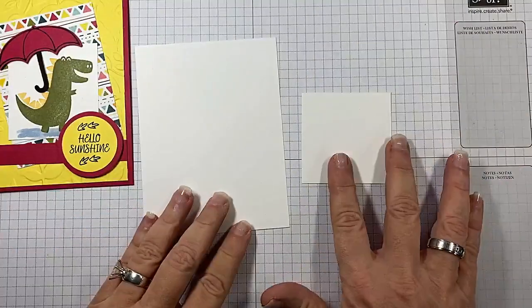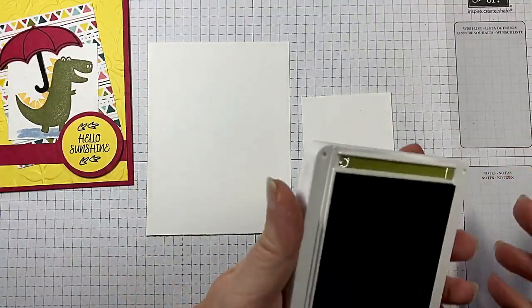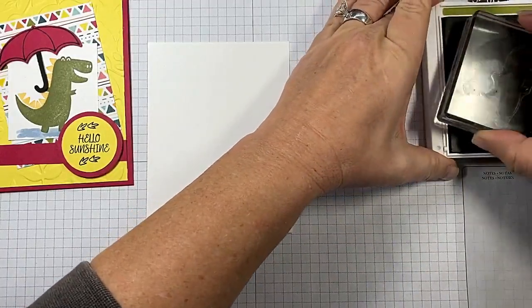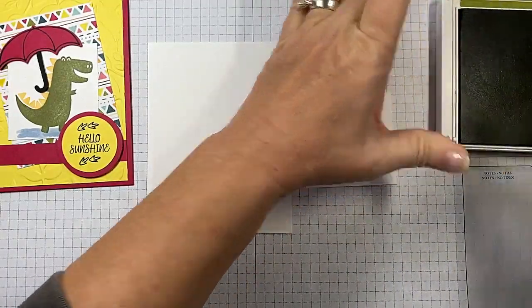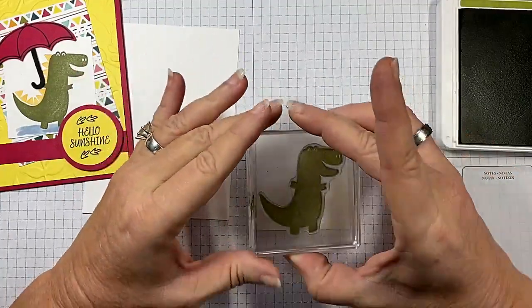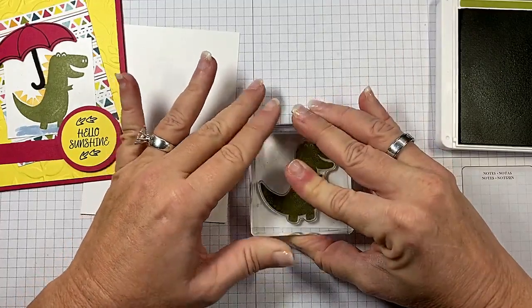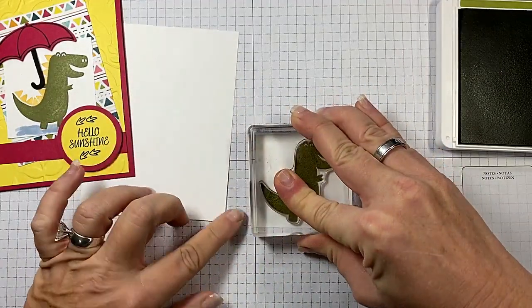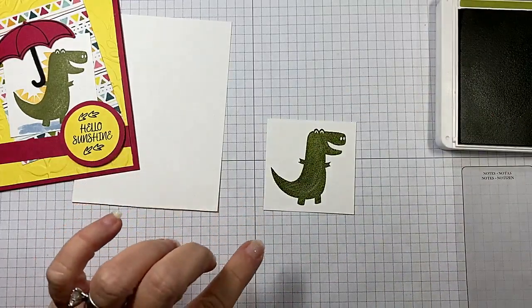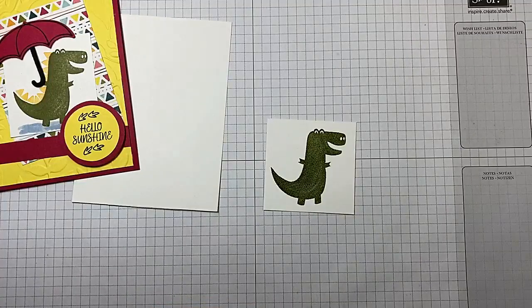Let's grab our Whisper White. We're going to start off with some Old Olive. Let's get our dinosaur good and stamped up. I'm going to pull him over here on my grid paper so I can get him straight. I want a really good impression with him. Give that ink just a little bit of time to absorb. Oh my gosh, he's so stinking cute.